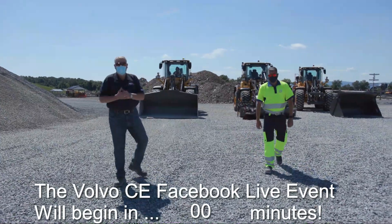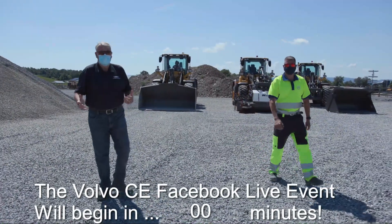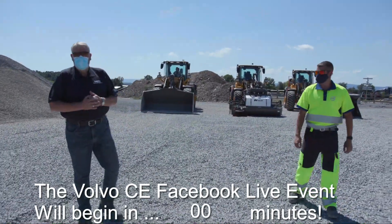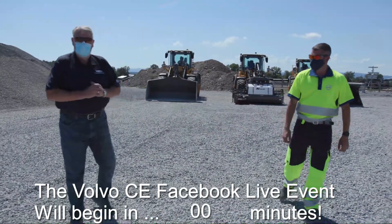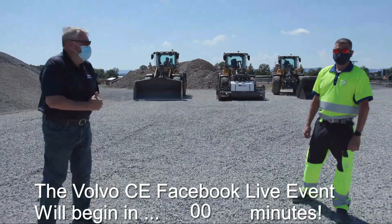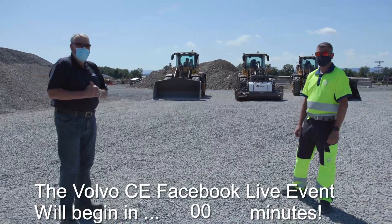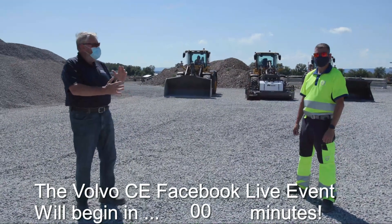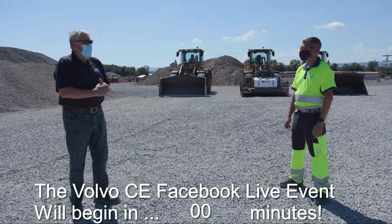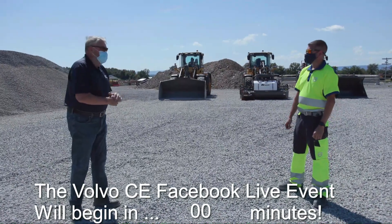Good afternoon and welcome to Volvo Constructions Customer Center. We're delighted to have you here today to talk about our tips and tricks for using loaders. My name is Ian Harvey and I'm with our loader expert Chris Connolly. On our last program we talked a little bit about the geometry of the wheel loader, the bucket, the setup Chris, and lots of people found that interesting.